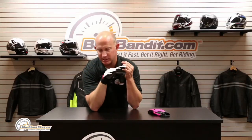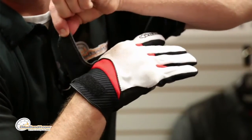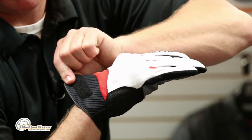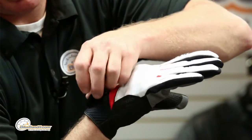Now check this out, because you're probably not expecting this. TPR wrist closure with a single velcro, and this material with that ribbing to it that makes it very comfortable — that is called air preen. Think of it as a stretch, vented neoprene. Super comfy.